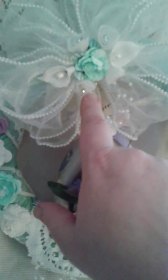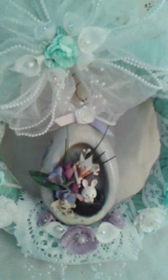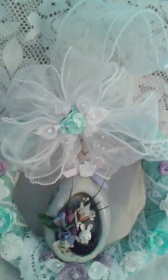On top you see the original white tulle rolled roses with the diamantes and the tulle foam white calla lilies with the pearlized stamen. I just thought they were pretty and very shabby.